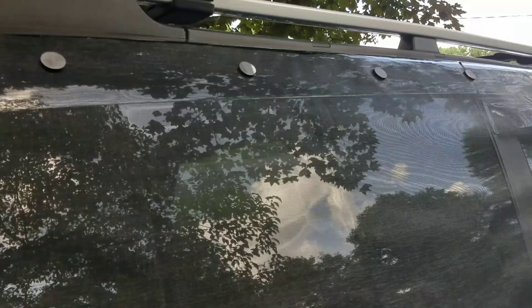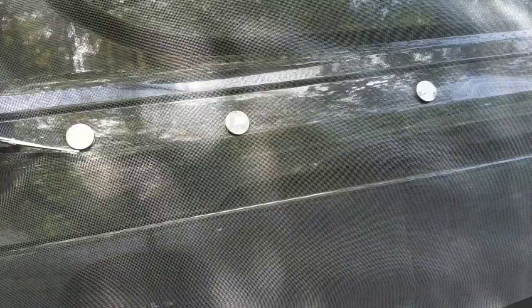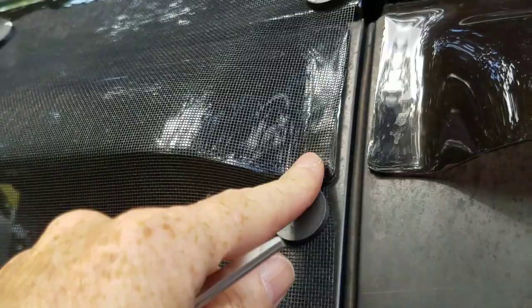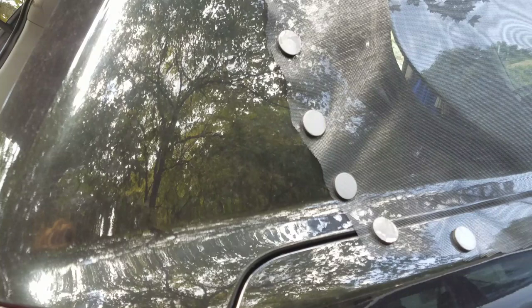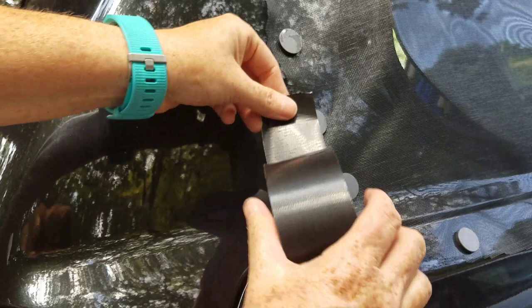Then I'm going to duct tape each magnet individually to the net and to itself. I'm doing this while it's magnetized to the car — that's the best way to do it. The magnets are right to the edge the way I want them. Because of this rain guard there's a little space where I can't put a magnet, so I got one right at the top and right below it to keep the screen as tight as possible. If you miss a spot you can always add more. At first I was going to do a hem all the way around but that was actually unnecessary. I decided to just do one piece at each magnet because the tape's not quite wide enough to cover the magnet and get much on the other side.